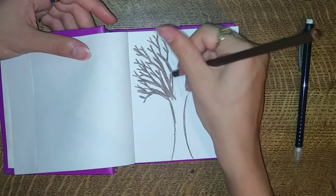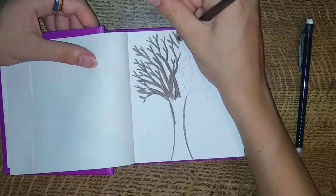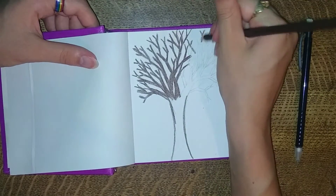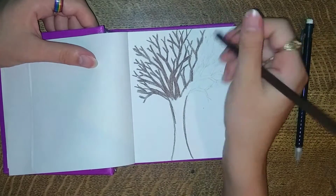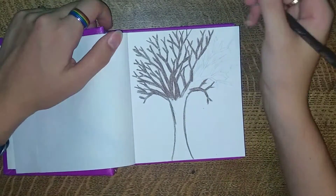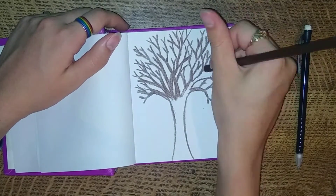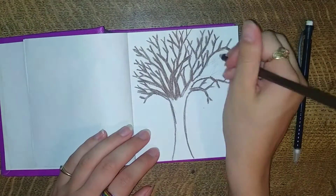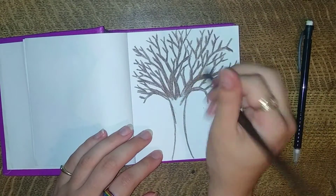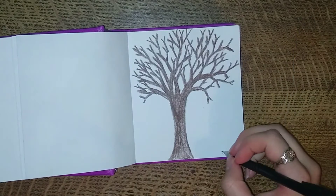Don't cover up your problems with color, though — it's really not going to help you in the long run. I should probably know, since I've tried to do that multiple times with other things. So don't cover up your problems. It's not helpful. I liked how this tree turned out, except that half of it looked like it was from a different tree. It took on a bit of a rectangular shape where I usually want them more circular. But it turned out looking fine, and I was happy with the finished product. It's not perfect, but it's mine.